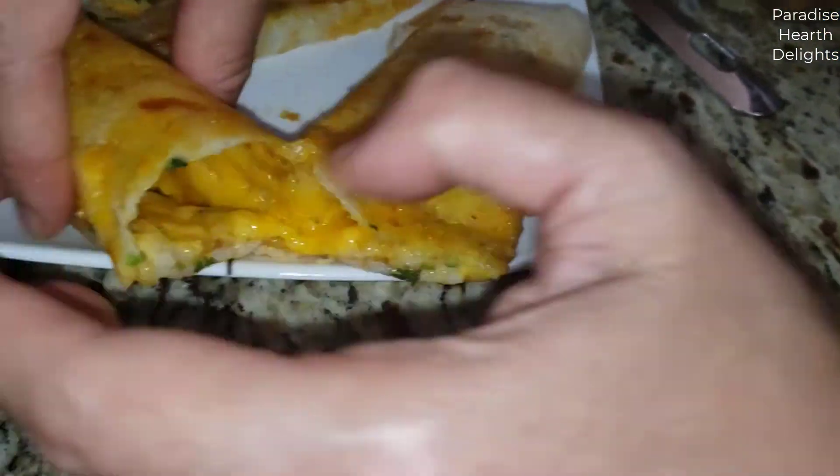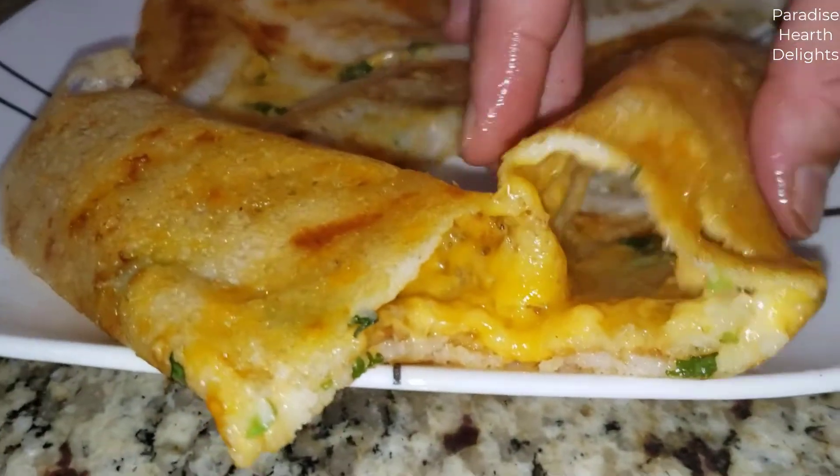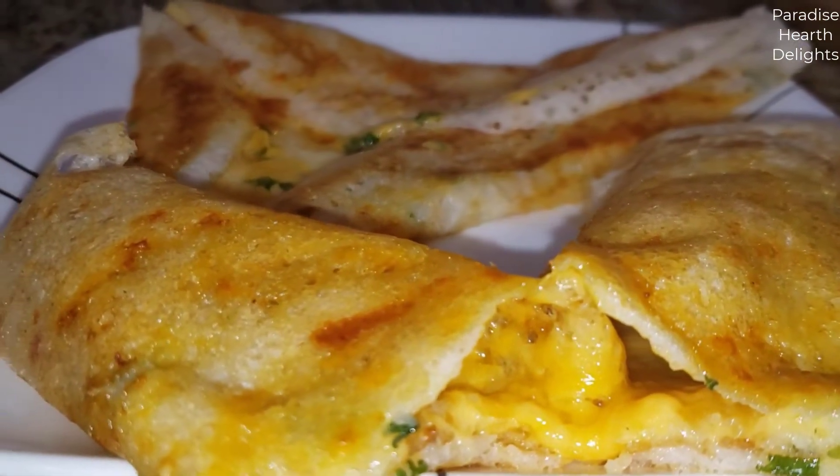Delicious two-cheese dosa with cilantro — crispy, you can hear it, savory, delicious. I hope you try it out; it's easy and you will love it. Enjoy!